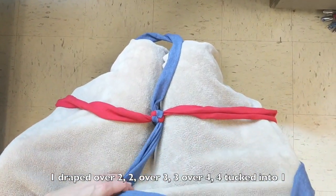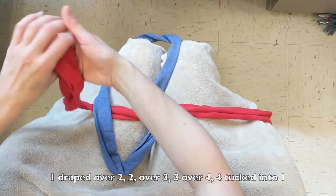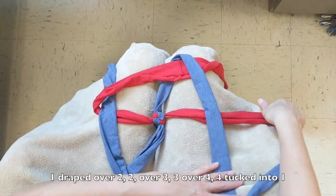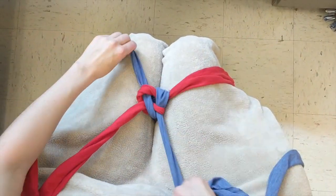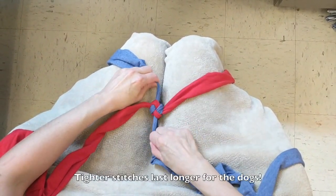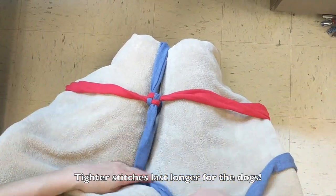Now, repeat your braiding: strip 1 draped over 2, 2 draped over 3, 3 draped over 4, and 4 tucked through the loop created by 1. Gently pull the strips again, maintaining the square shape, and tighten. The tighter you make your stitches, the longer it will last for the dogs.